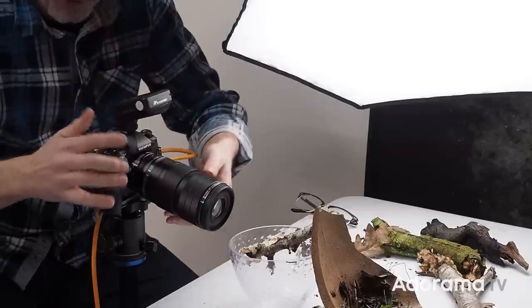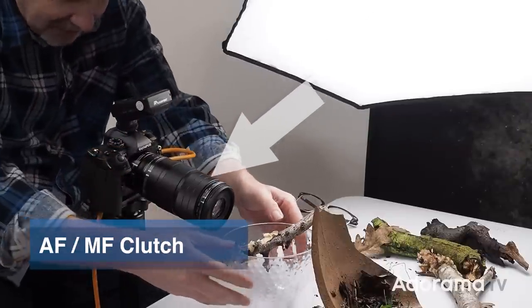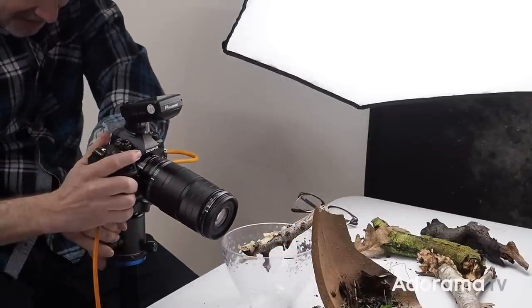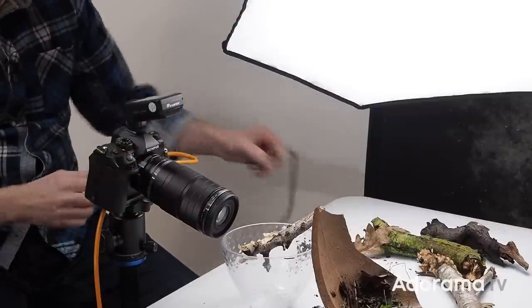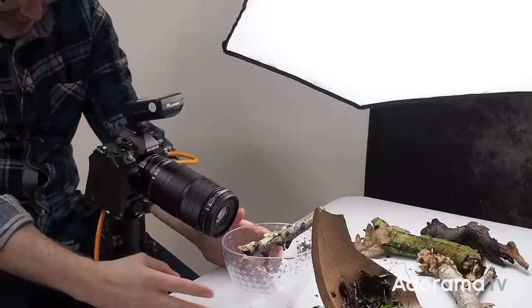I'm going to switch to manual focus, and then this is going to have to come very close indeed. Oh, wow — that is crazy.